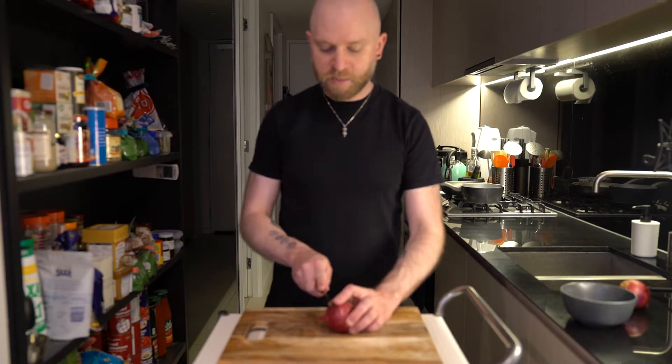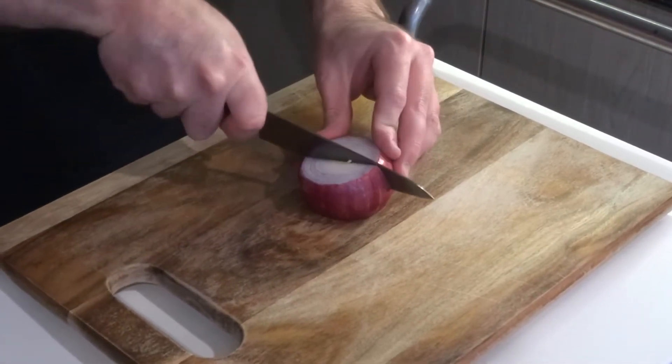The onions just need to be diced. I'm going to do this first because once you're ready to go everything moves quite quickly.